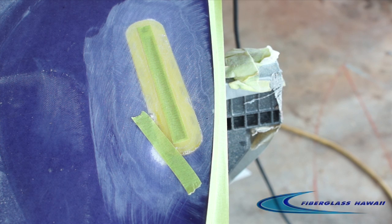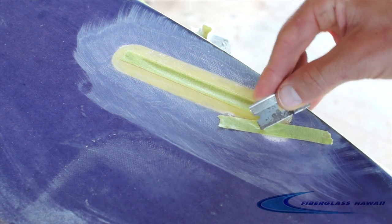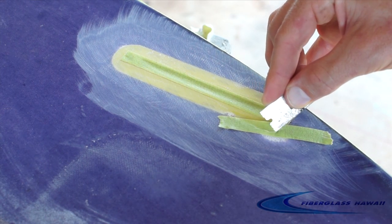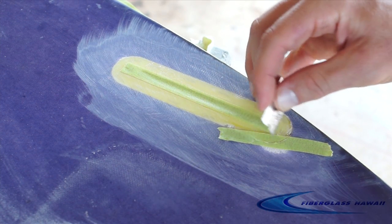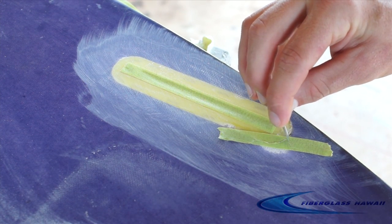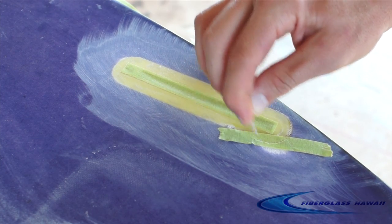We're going to tape off the box because we're going to do a little purple tint just right onto the foam so it looks a little bit better, and that way we don't get any purple tint on the yellow box. I'm just going to trim the tape off right there, pull it up, and now we have a quick little tape-off job.